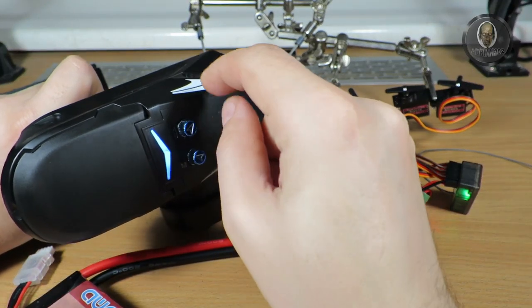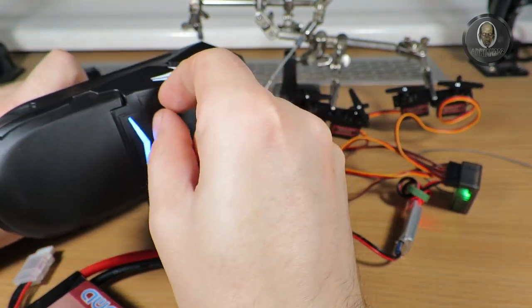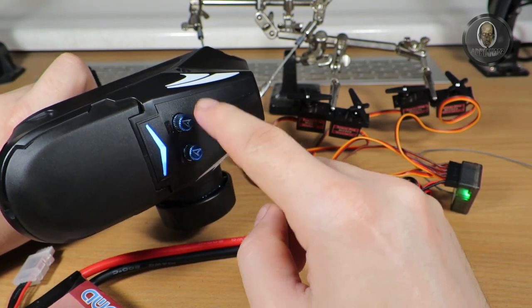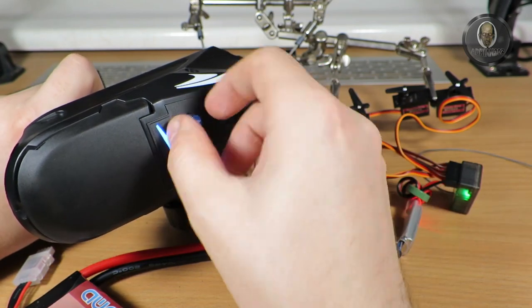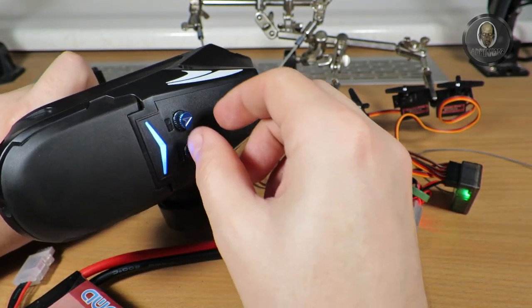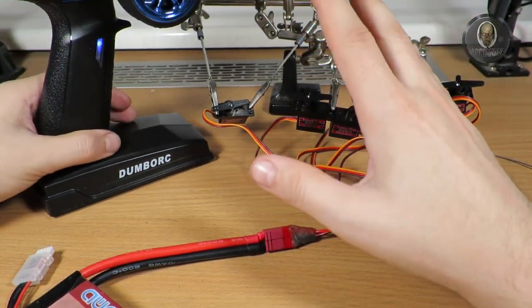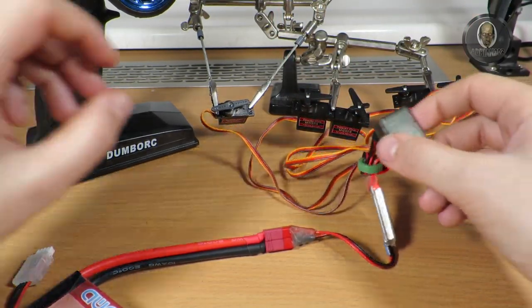As far as I know, there is no way to adjust the position of the fifth and sixth channels in the same way — they are fixed. This is how the programming mode works.